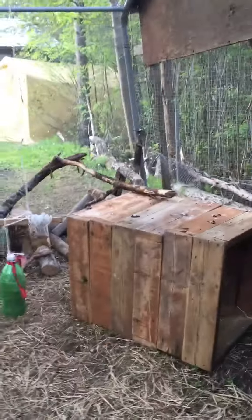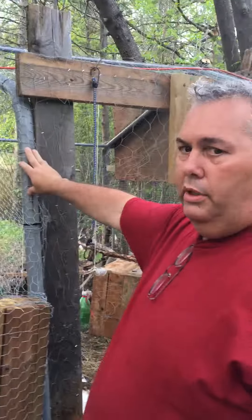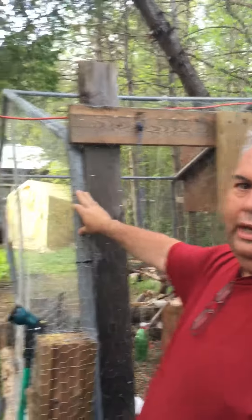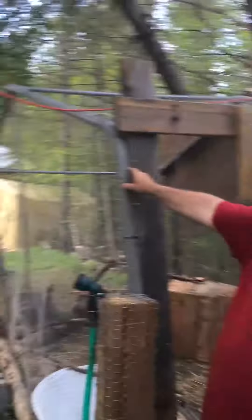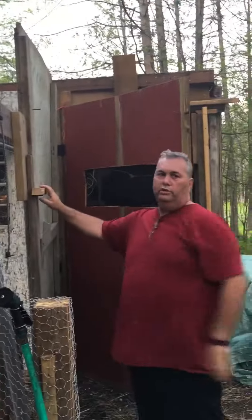What we used for the actual pen on the outside was an old carport. We took one of the sections out of it, put it together, and wrapped it in chicken wire. We tied it off in the corners, and where I put doors and stuff, I put wood in as framing so the doors have something hard and solid to go against so no critters can get in there.